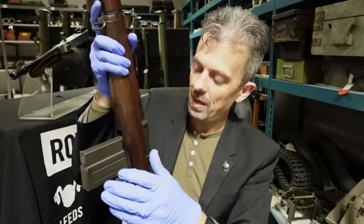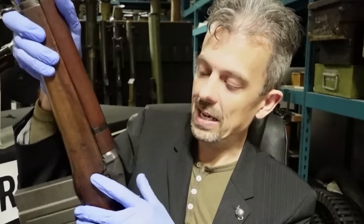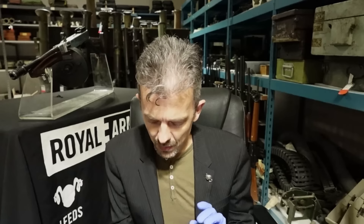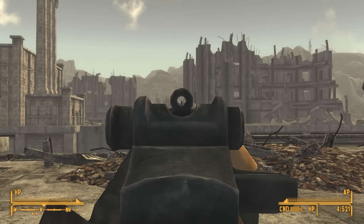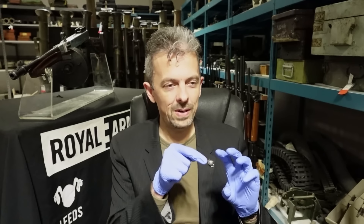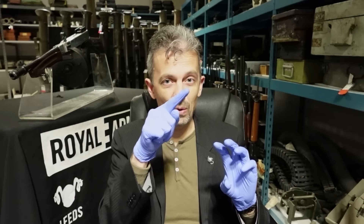They have given it a 20-round detachable box magazine like the M14, and added a selector switch — it's a parallel-universe M14, kind of. The other thing I noticed was that we're getting the iconic M1 ping, but with a weird delay. We fire the last shot and then the gun has a bit of a think about it, and then it pings out the en bloc clip. Whereas in reality, the en bloc clip rises up and flies out near-simultaneously with the last shot, because there's no longer anything holding it in place.